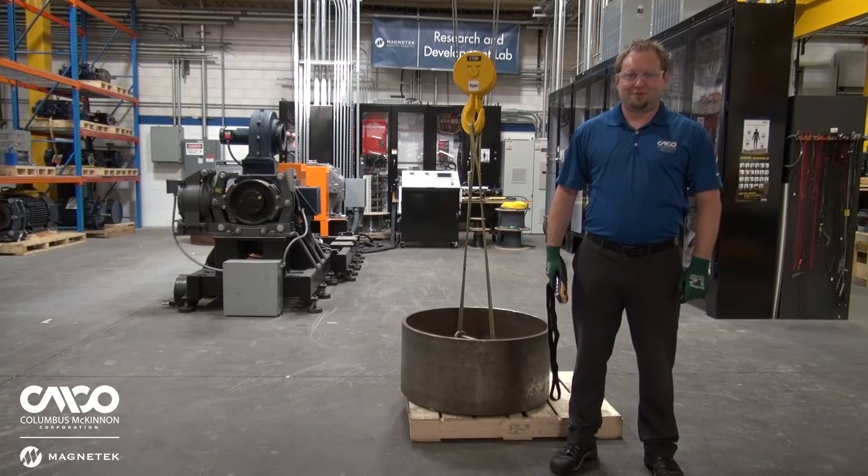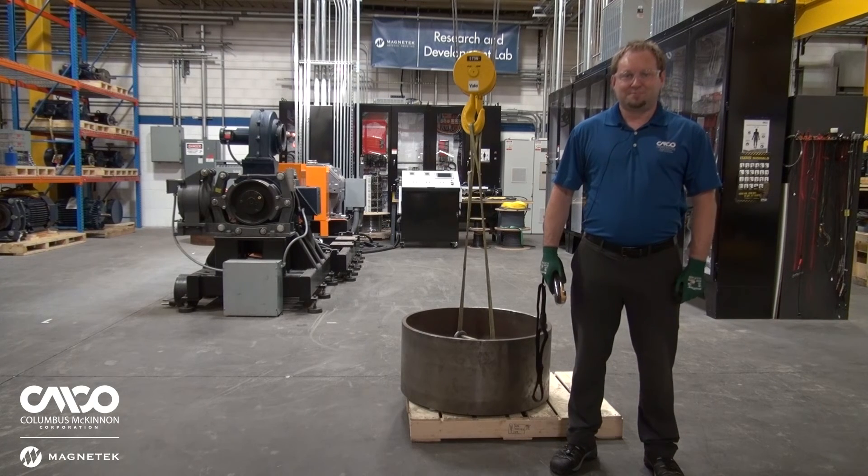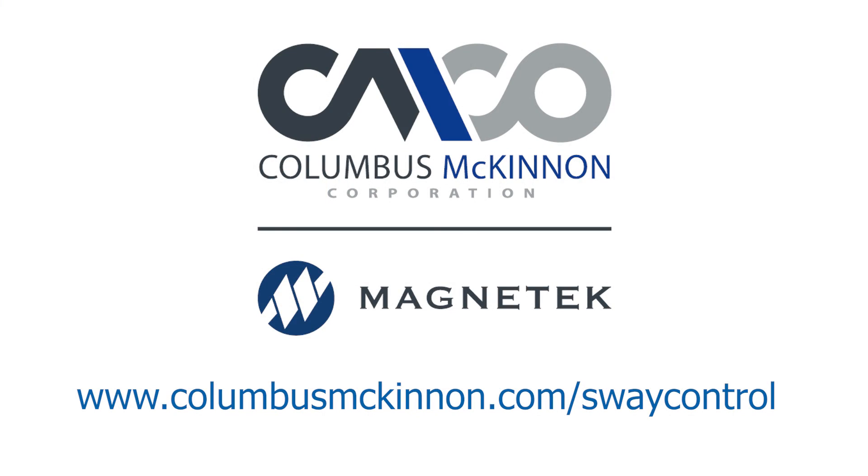Thanks for joining us today for a demonstration of our Sway Control technology. As you can see, it makes a significant difference in minimizing your load sway on your bridge and trolley motions, leading to a sharp increase in productivity, uptime, and safety. If you'd like to learn more about Sway Control technology, visit us on our website at columbusmckinnon.com/swaycontrol.